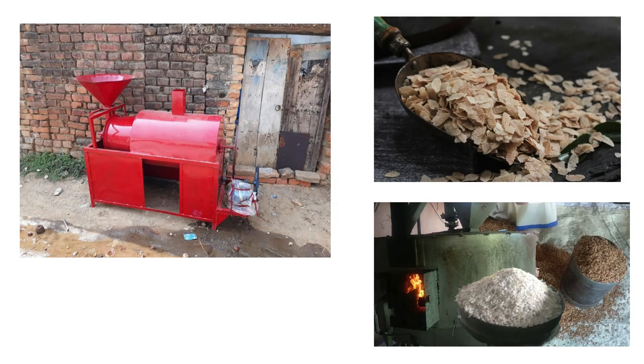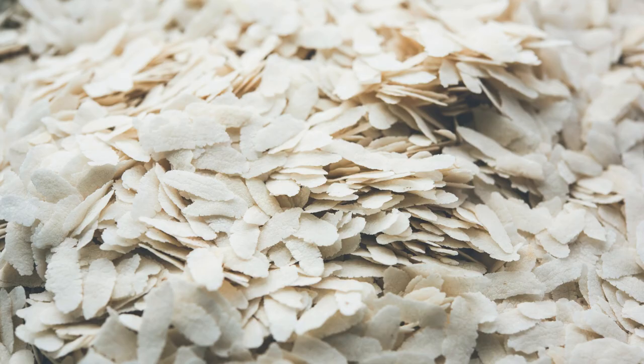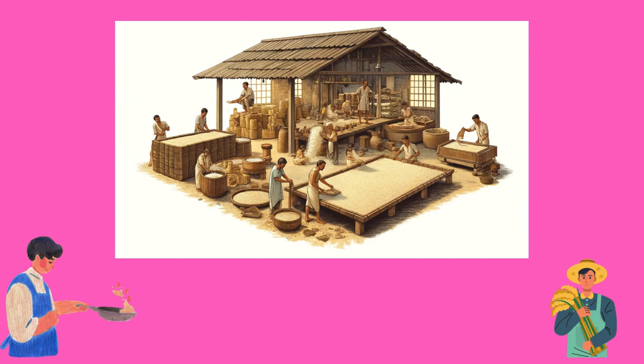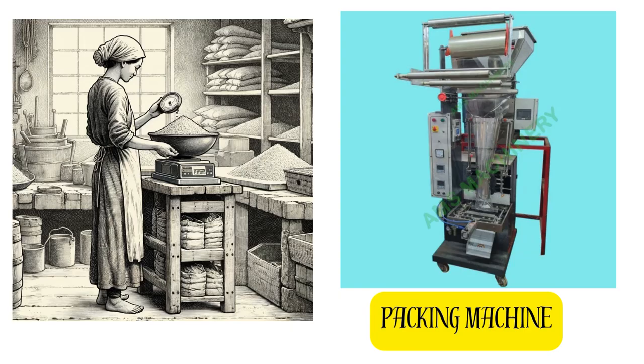Next, place the raw rice roaster. After roasting, allocate an area to place the flattening machine — this machine makes the seams. Then place the sieving machine for grading the prepared poha.